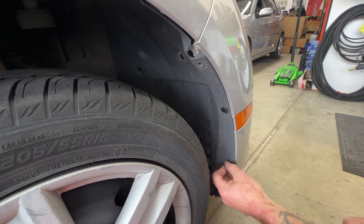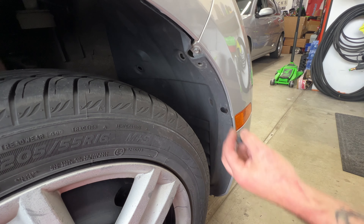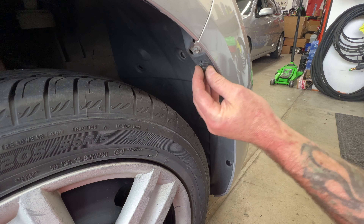On this 2009 Mazda 6, we're going to be replacing these headlight assemblies that are all yellowed out and hazy with a new set. I'll show you how to do that.